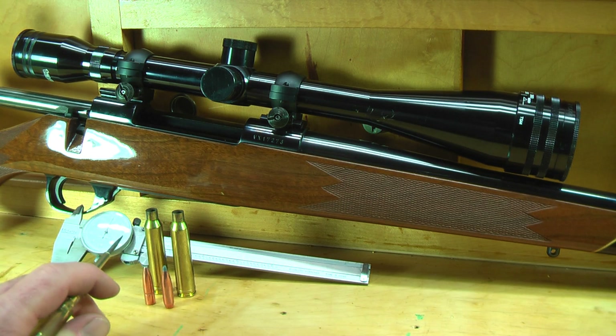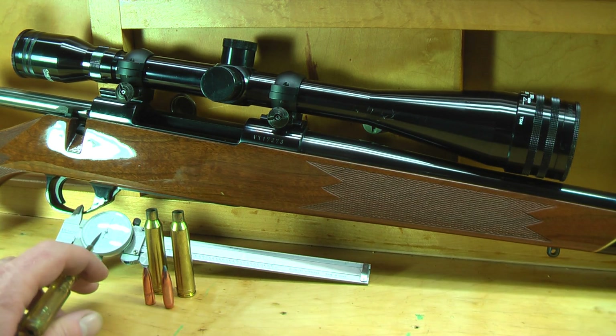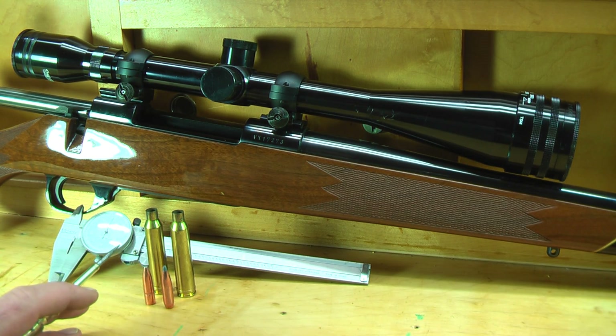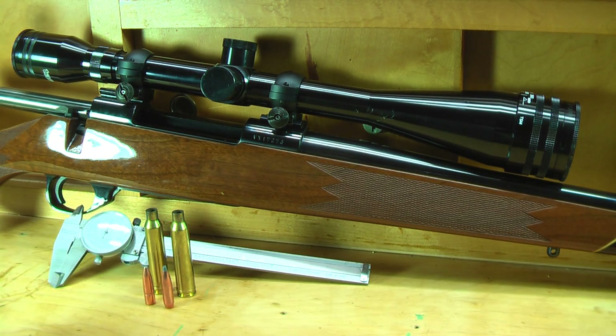What I have here are two cases, both basically the same. What they allow me to do is seat a bullet by hand without it falling into the case. We're going to need a set of calipers to do this. This will give us a basic idea of where we want to seat the bullets to get as close to the lands and grooves as possible, and also to see where that is relative to your magazine length.